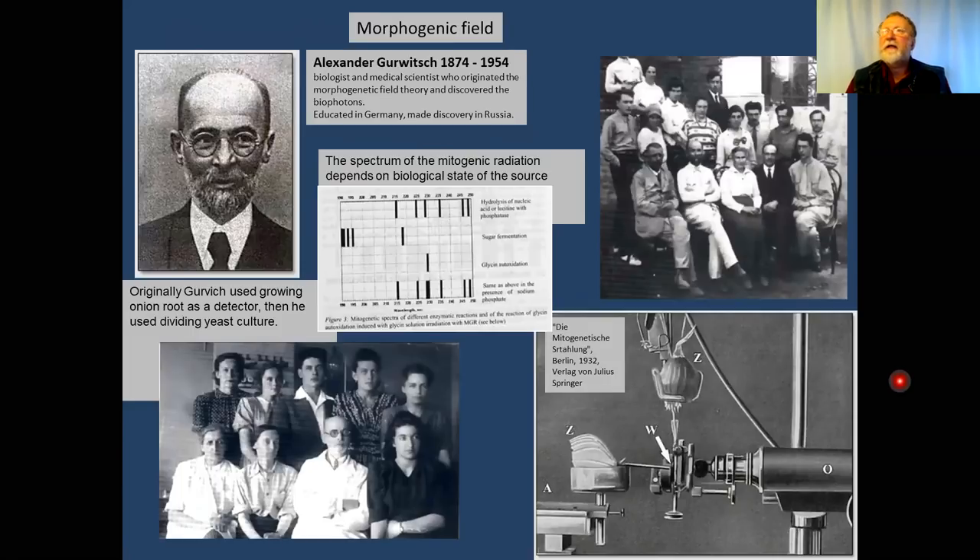If you turn those genes off or switch them, the shape is mutated — you can have extra eyes, extra wings at any part of the body, or extra legs. This is pretty well proven. At that point, the second part of the hypothesis — that in addition to chemistry there is also an electromagnetic or field component — was buried and is not accepted by mainstream science. We are talking about fringe, alternative science.